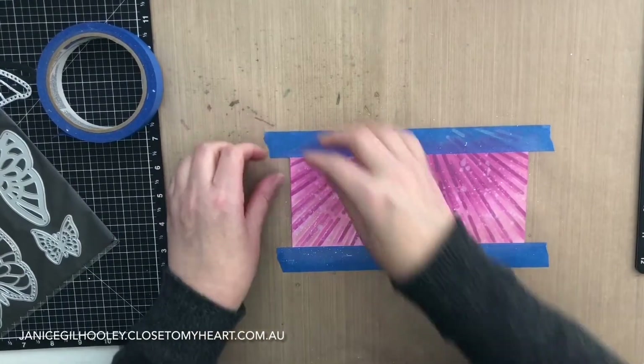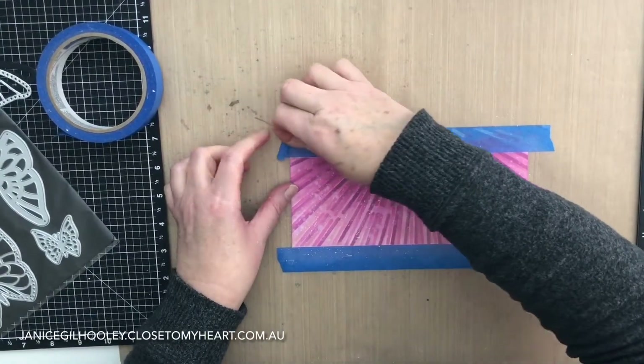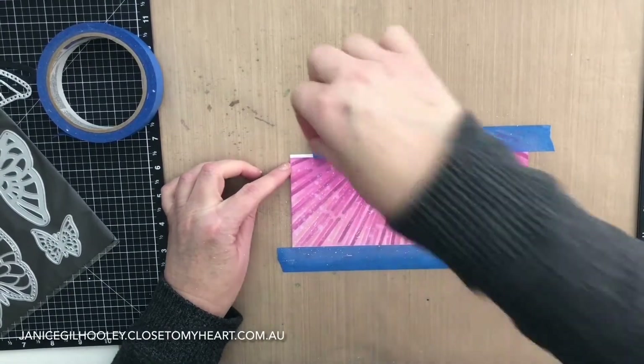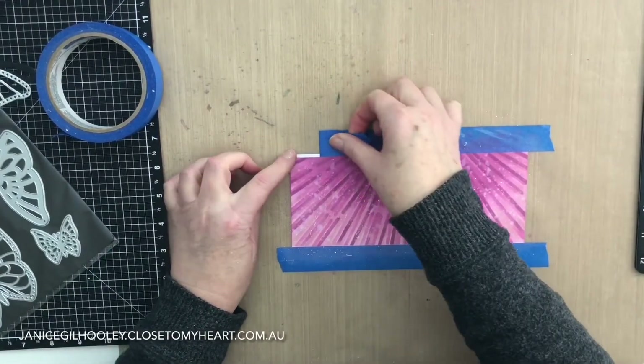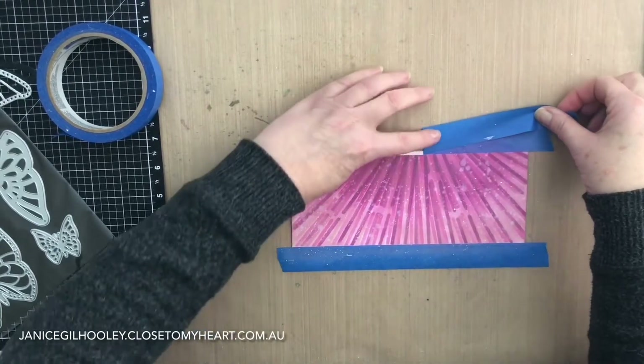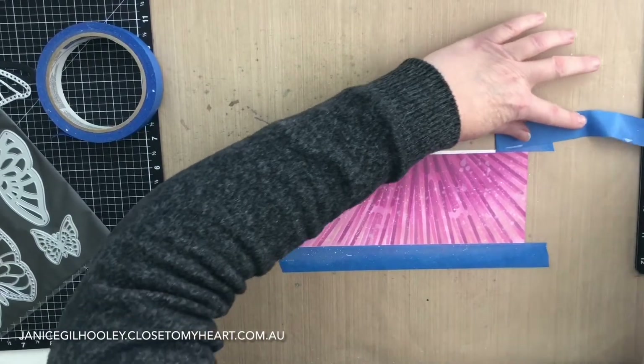When removing the painters tape it's always better to pull it back on itself — if you pull it straight up it can grab onto the paper, as you can see it's done a little bit there. That's okay because I know I'm going to trim this panel down anyway.